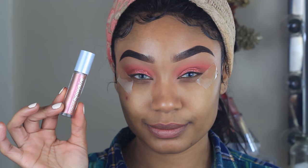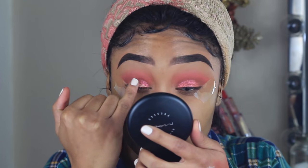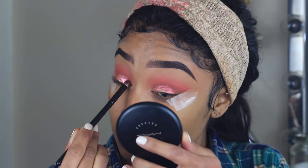Next I'm using Urban Decay's Moon Dust liquid eyeshadow in the shade Recharged. I'm taking a very small amount and placing this right on the center of the lid for added brightness, then blending it out really well with my brush.